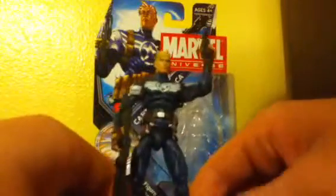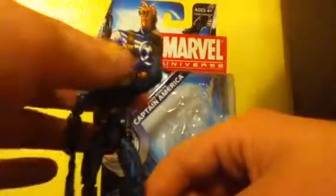I'm going to continue to collect Marvel Universe, just only the ones I think are super duper awesome, instead of picking up every single one of them.